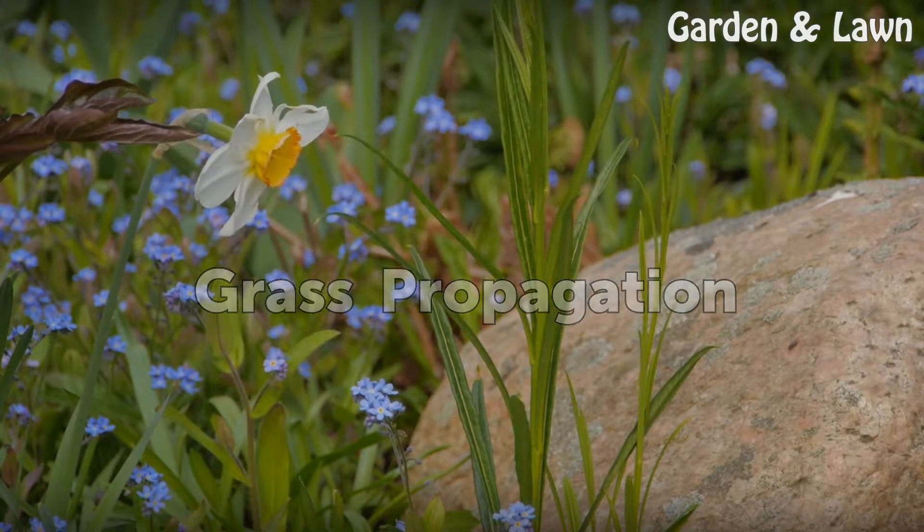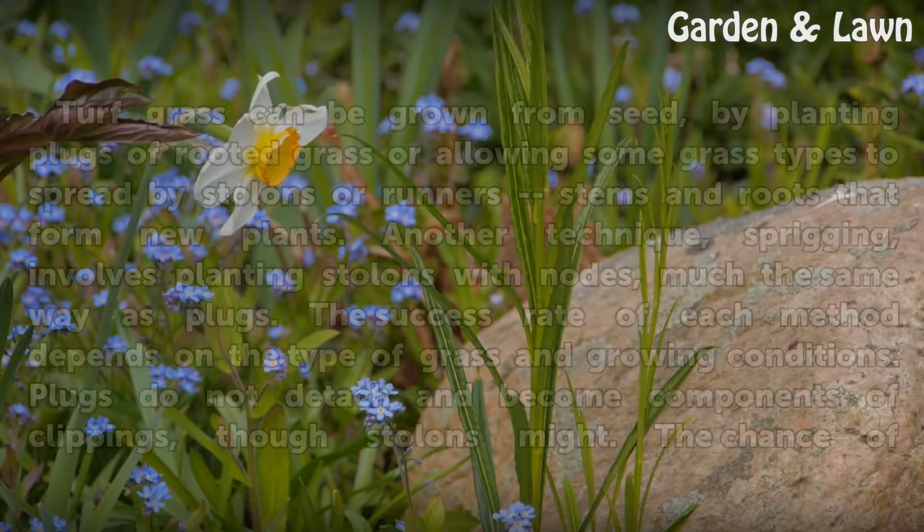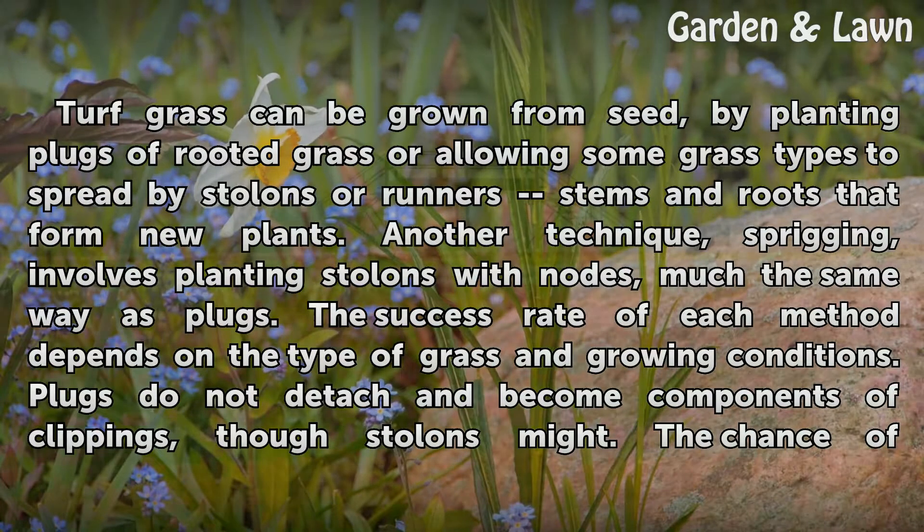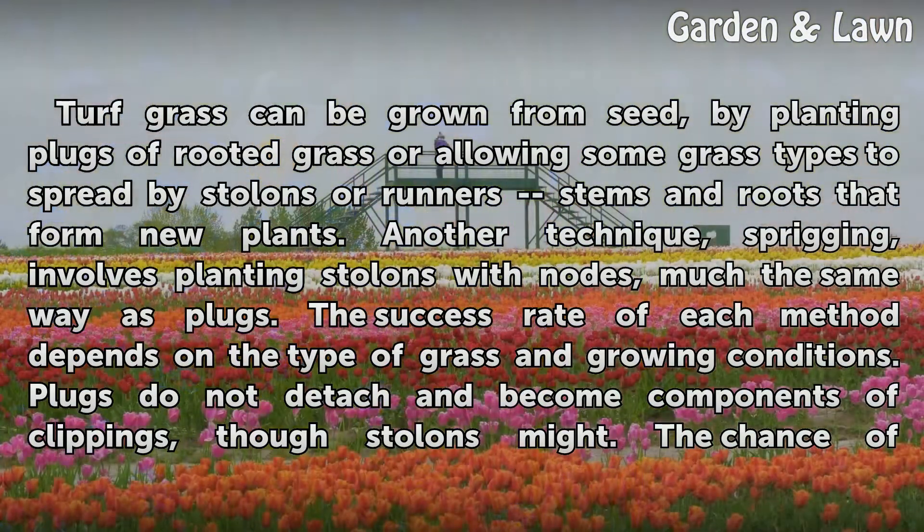Grass Propagation. Turf grass can be grown from seed by planting plugs of rooted grass, or allowing some grass types to spread by stolons or runners — stems and roots that form new plants. Another technique, sprigging, involves planting stolons with nodes, much the same way as plugs.